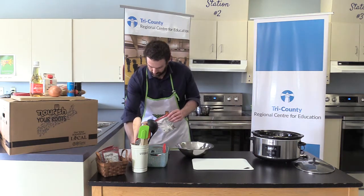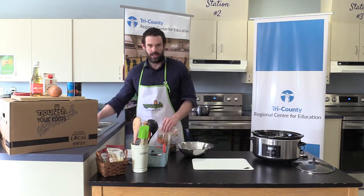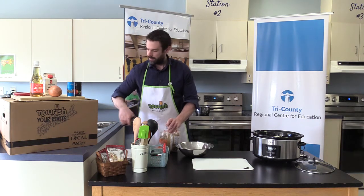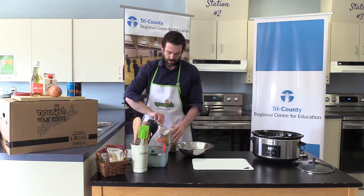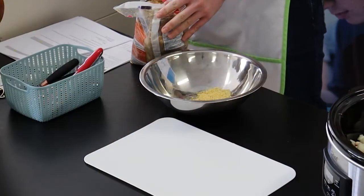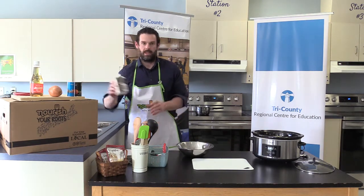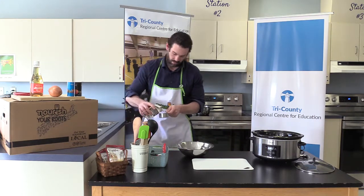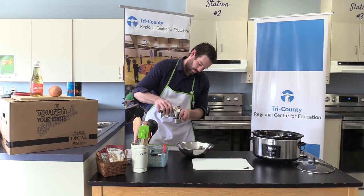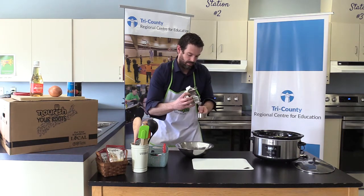Next, we need our brown sugar. I'm going to grab the package of brown sugar, get that opened up with scissors, grab our measuring cup and scoop out a half cup of brown sugar. Set the brown sugar aside. Next, we need the molasses — we're going to need a half cup of molasses as well, and we'll add that in.